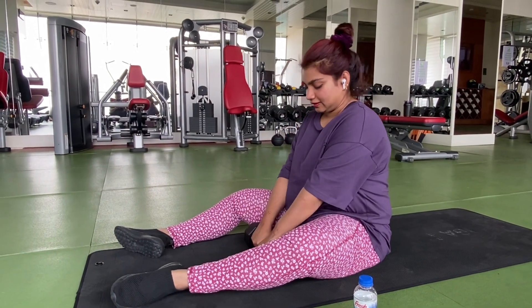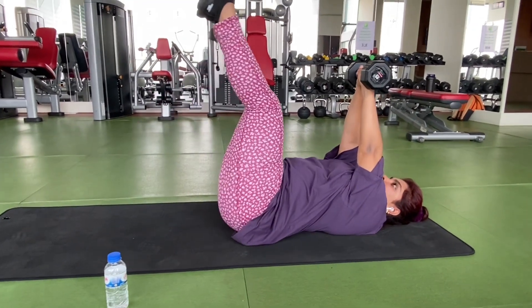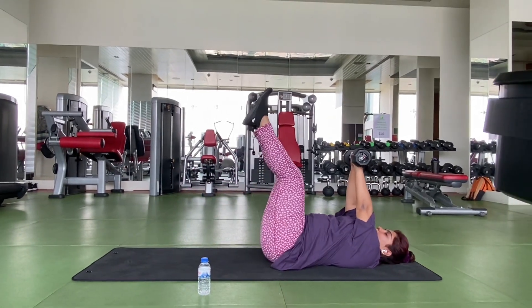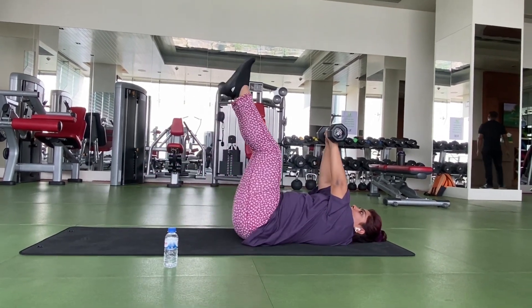Now I am doing leg raises. I don't have dumbbells, but the balance is better. This is looking very easy, but it is a lot hard — it is worth it. I will be able to do this exercise.